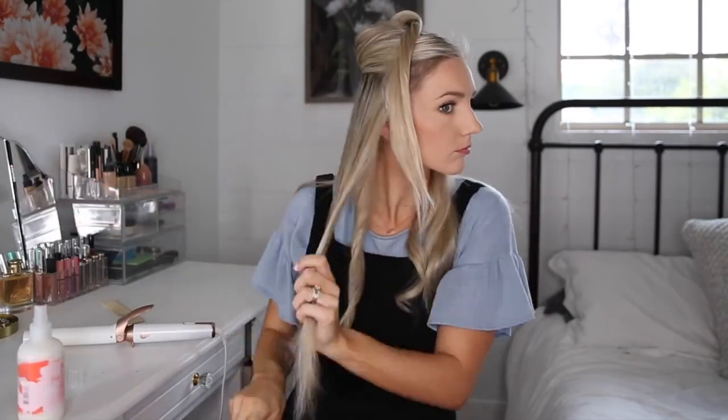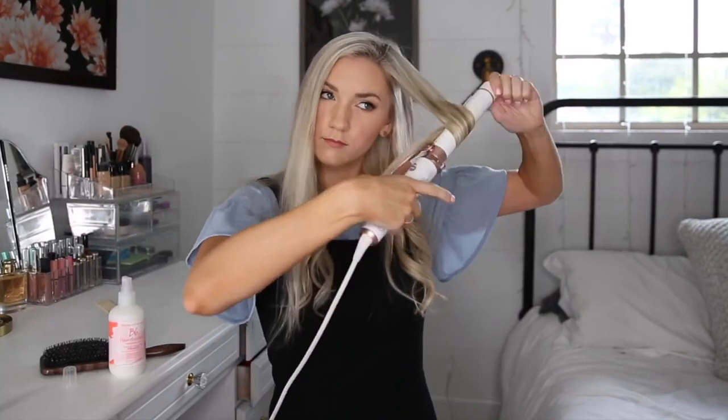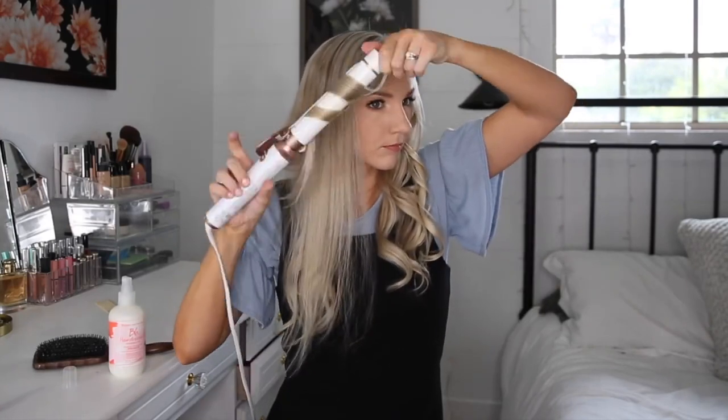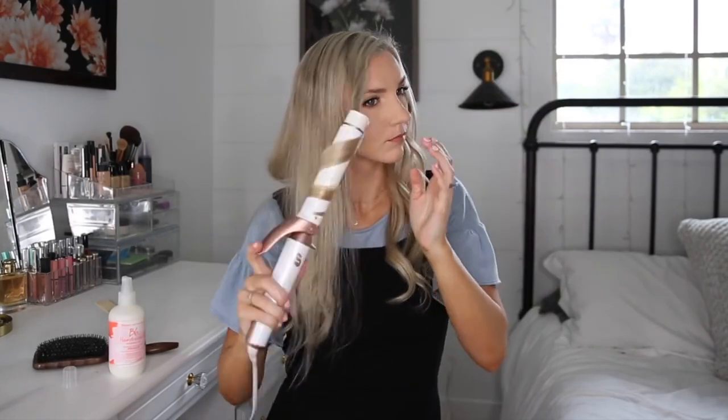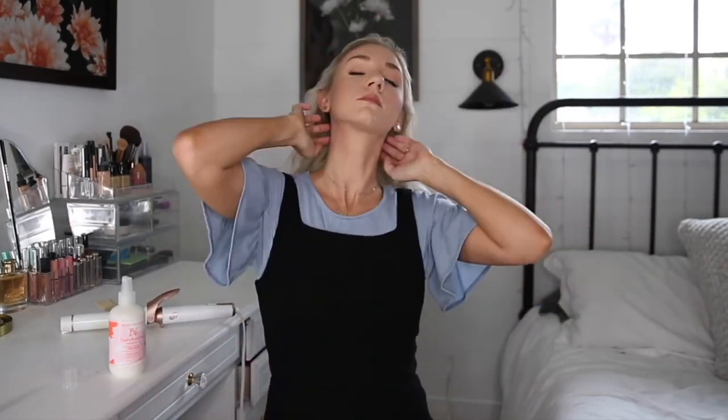I like curling all of my hair away from my face and I'm kind of just twisting the curls right after they get out of the iron. I feel like that just helps form the curl and makes the curls last a little bit longer. And then on top, I kind of just unravel the iron like that. I like flipping my head upside down and shaking out the curls — I like them to be loose.